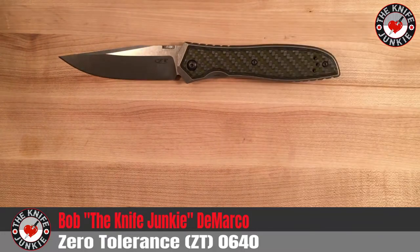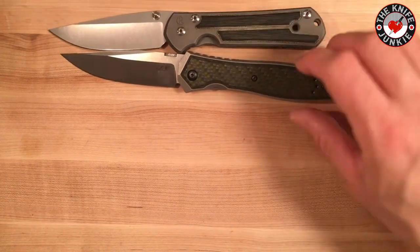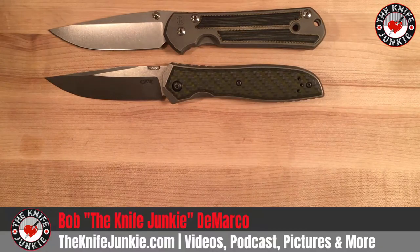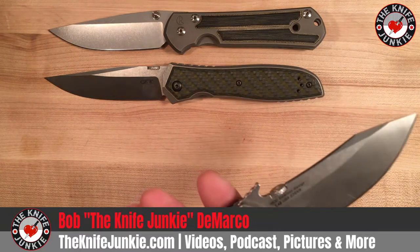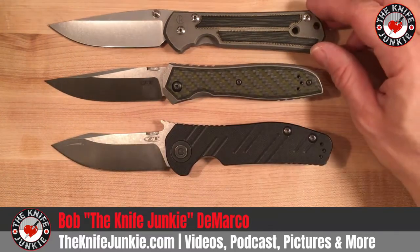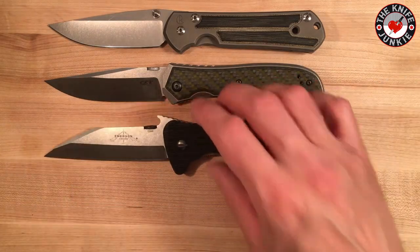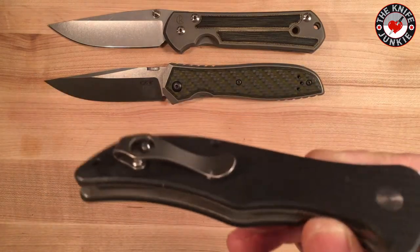Let me put it up against some other knives. Here it is with the Sebenza. And here's another ZT Emerson collaboration — the 630, based on the CQC8, the banana blade, that super cool curvy clip point blade.